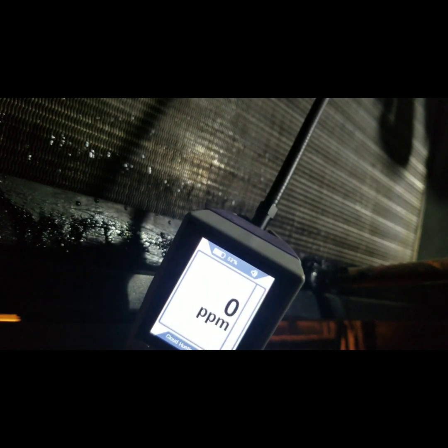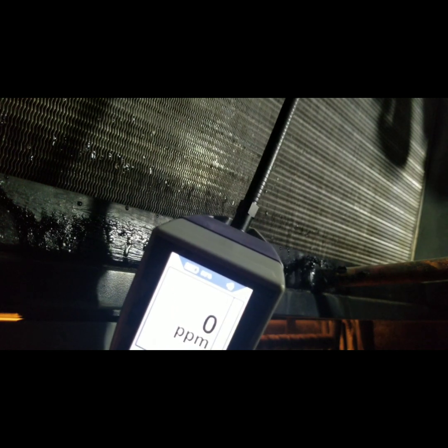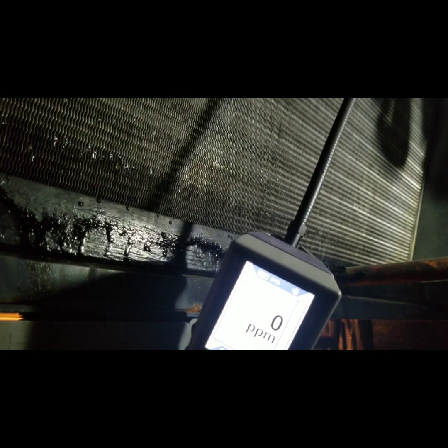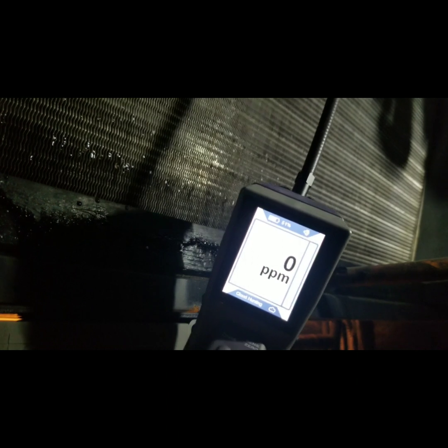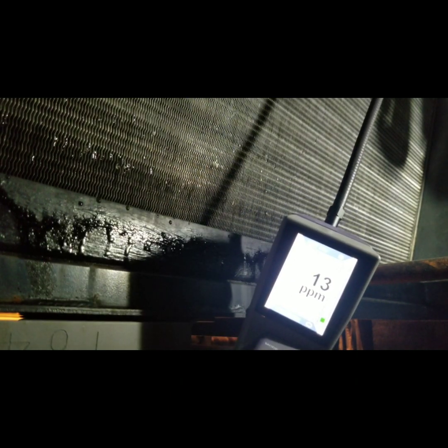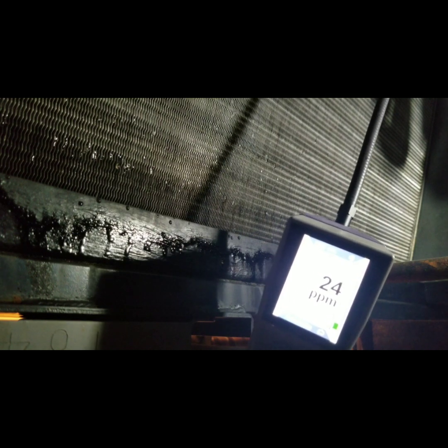Our detector is at 0 ppm. I'm going to start hunting for the leak, and you'll see that changing as we come into contact with that cloud of refrigerant. We found that cloud, and I'm going to show you where the leak detector is.